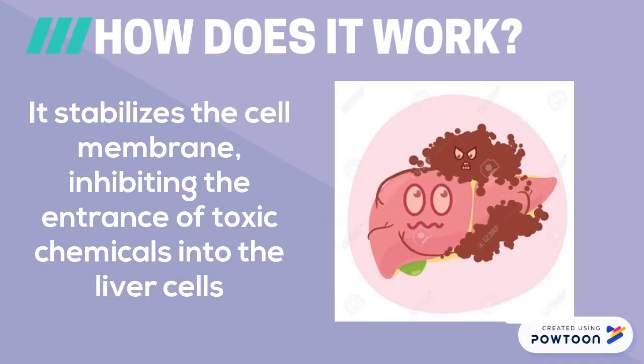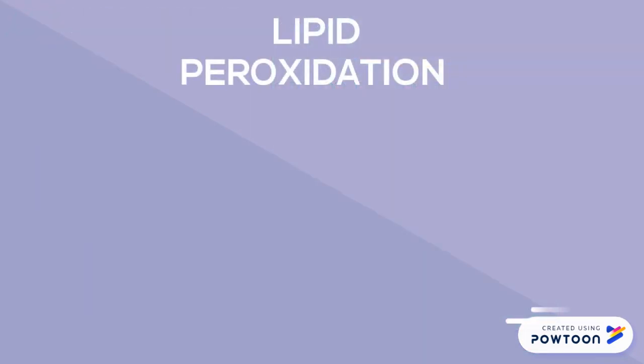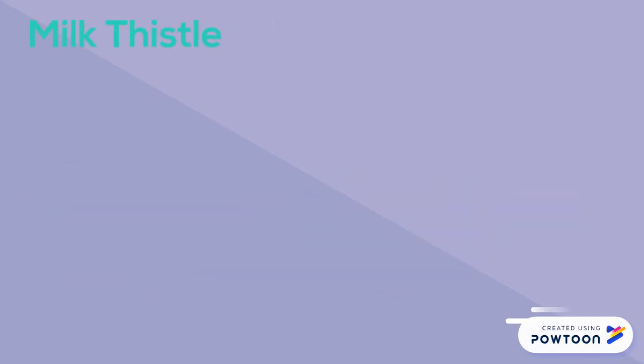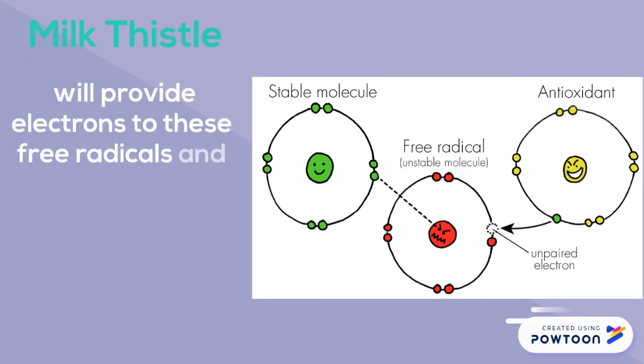Thirdly, it decreases lipid peroxidation. The cell membranes of the human body consist of lipids, and lipid peroxidation refers to the oxidative process by which free radicals — compounds that contain unpaired electrons and are highly reactive — steal electrons from lipid molecules present in the cell membrane. Milk thistle is a free radical scavenger, meaning it will donate electrons to these free radicals and quench them, resulting in decreased lipid peroxidation.